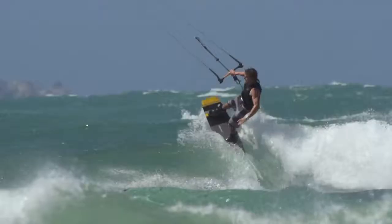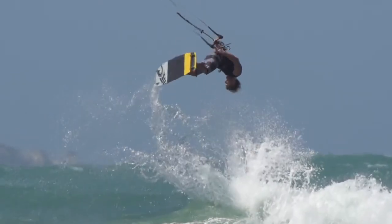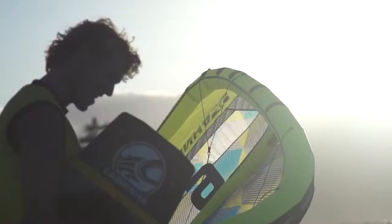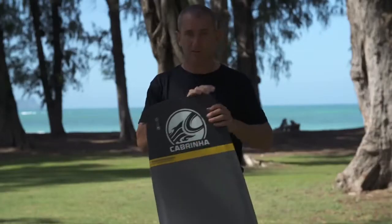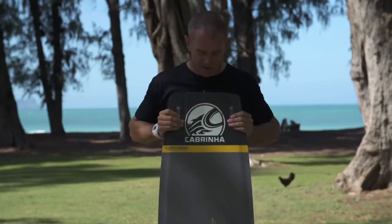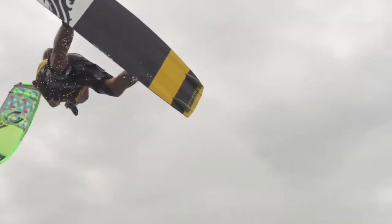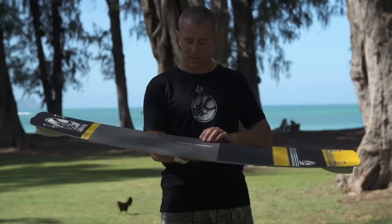The 2015 Cabrinha Excalibur is a high performance competition style freestyle board, featuring the most high-tech lamination and highest performance across the whole range of boards. It was designed in conjunction with Alberto Randina, one of their PKRA riders. The board features a really square, really aggressive outline, designed for riders that want to ride no compromise and do the absolute top end of freestyle.